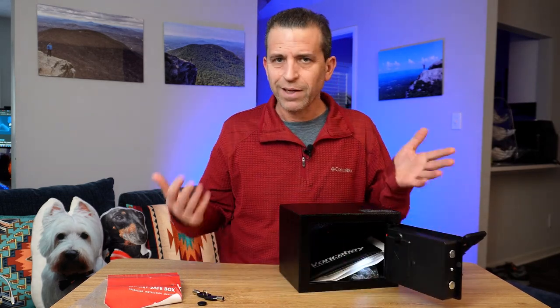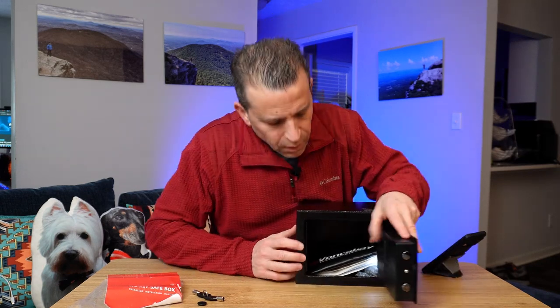The batteries are in here — it does come with four double-A batteries, which is nice. It will also give you an indicator if the batteries are low.